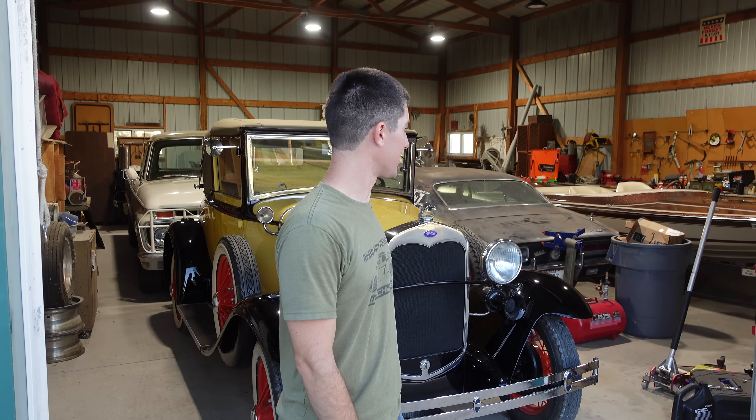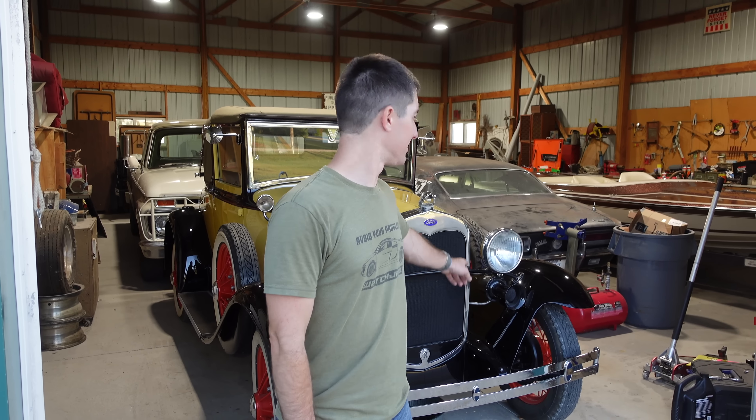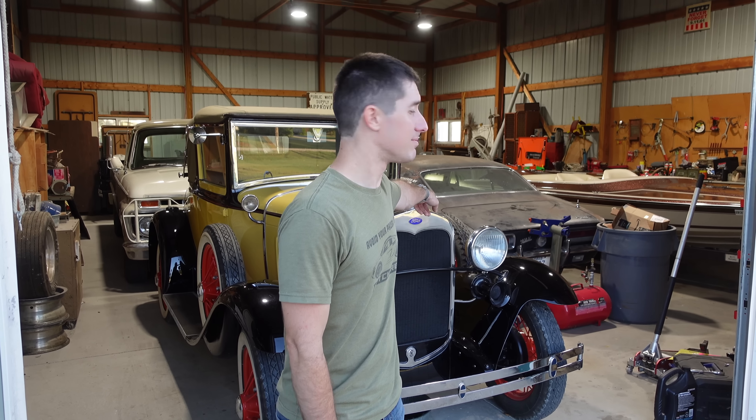Coming up next, we get to start up a new engine that's much bigger, way more horsepower, goes in the water — it's this Ford boat right here.